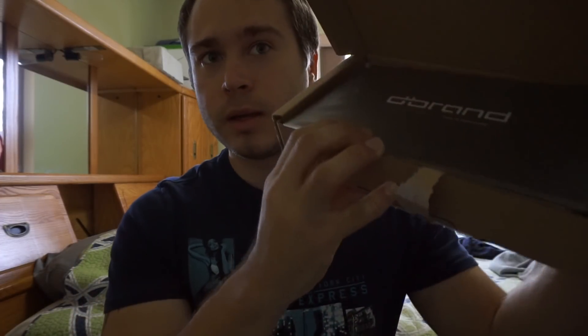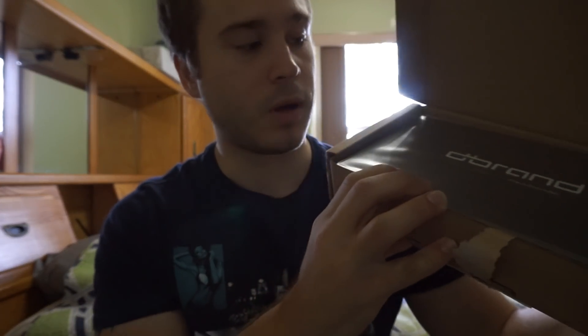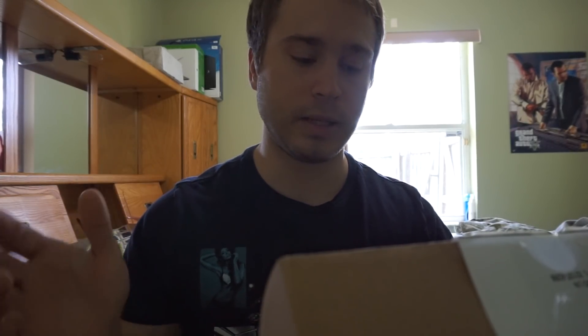Hey guys, I am completely psyched right now — I finally got my dbrand case, the dbrand Grip. That's the box it came in. I got the notification two days ago saying it shipped from the factory, so I'm going to switch to my iPhone and do a quick unboxing, then switch back to my camera and show you how it looks with the product on the phone.